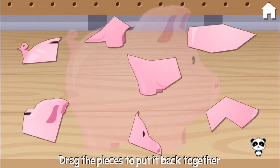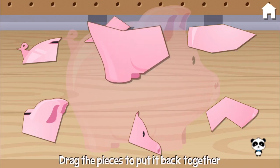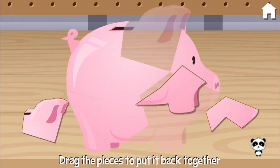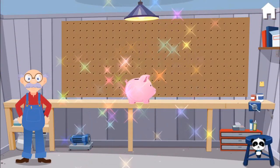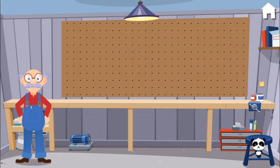Oops! This piggy bank is broken. Can you fix it? Let's keep playing. Way to go! Oh, you did it! Oh, you make me want to dance!